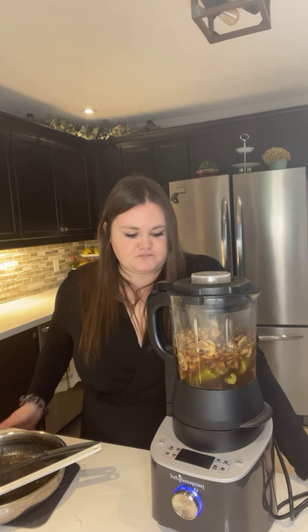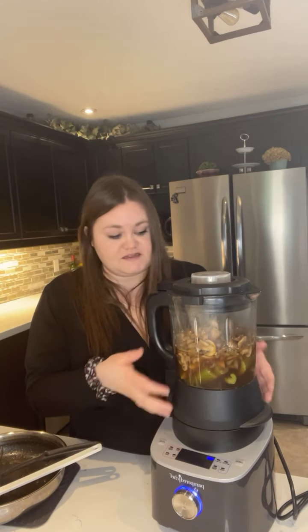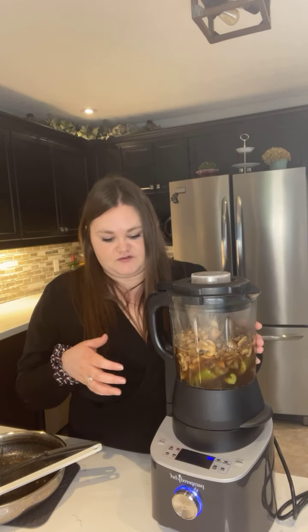I'm going to set this to soup — it's going to cook and blend for 30 minutes and after that it will be piping hot, so be careful. The pitcher will be really hot because there is a heating element inside that both cooks and blends. If you're not ready to eat right away, it will keep warm for you. Right now it's only two o'clock and I'm getting this ready for tonight, so it'll keep warm in here for a couple of hours.